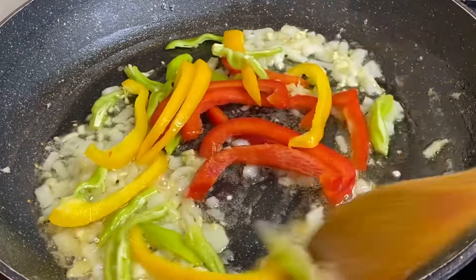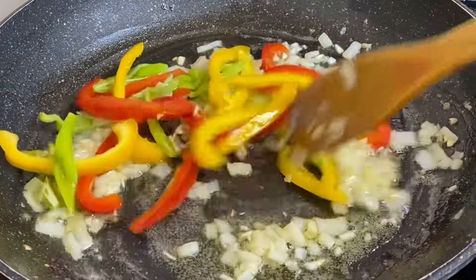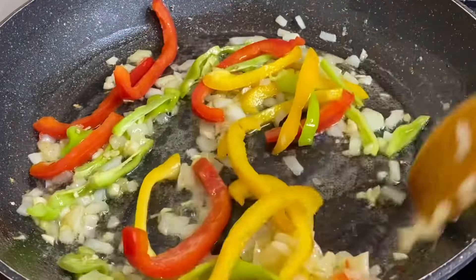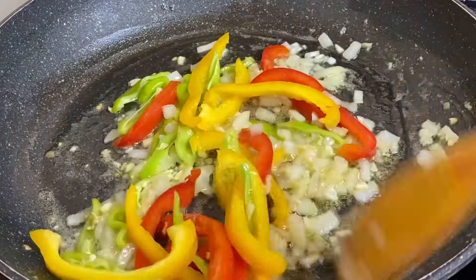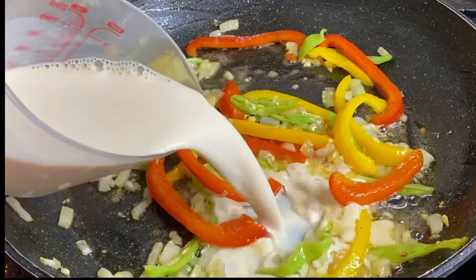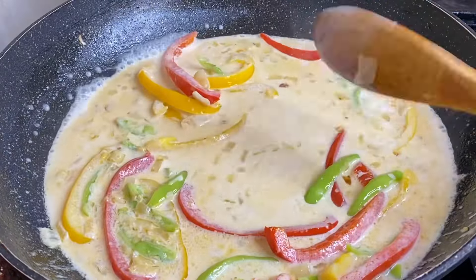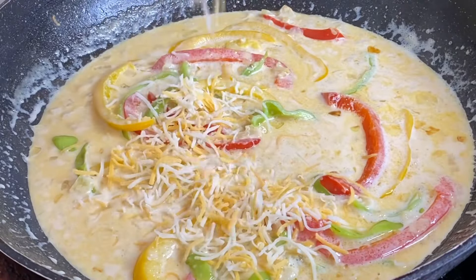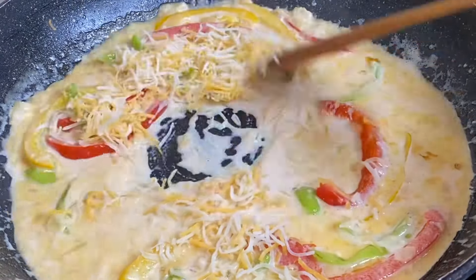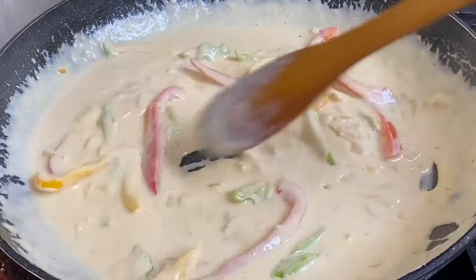Now in with the rasta-colored bell peppers, which give this pasta its name. To prevent overcooking, just give them about 30 seconds — you want them to retain their texture. Then I'm adding one cup of milk; you could use evaporated milk, heavy cream, or milk of your choice. In with a bit of cheese to make it nice and thick, a bit of jerk seasoning, and salt to taste.